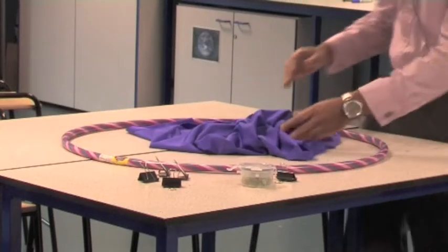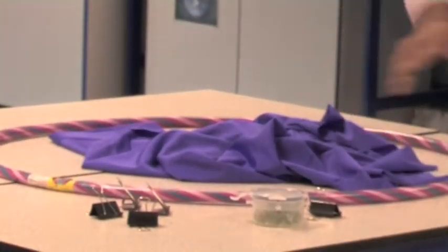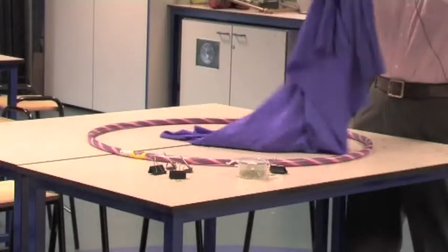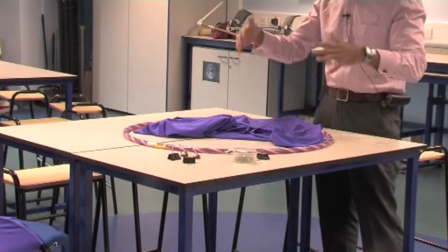The way we're going to explore some of the properties of gravity and how it affects the way objects move in the solar system is by using this kit: some bulldog clips, some hula hoops — optional as to whether they rattle or not — and some lycra or spandex and some marbles to build our own gravity wells.